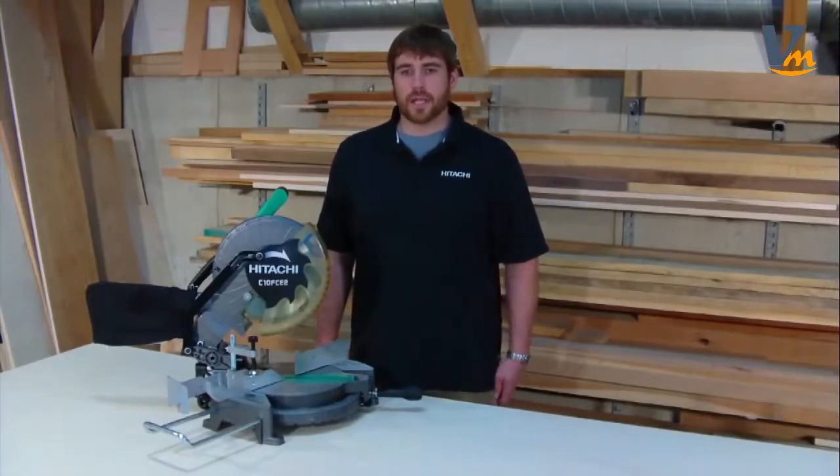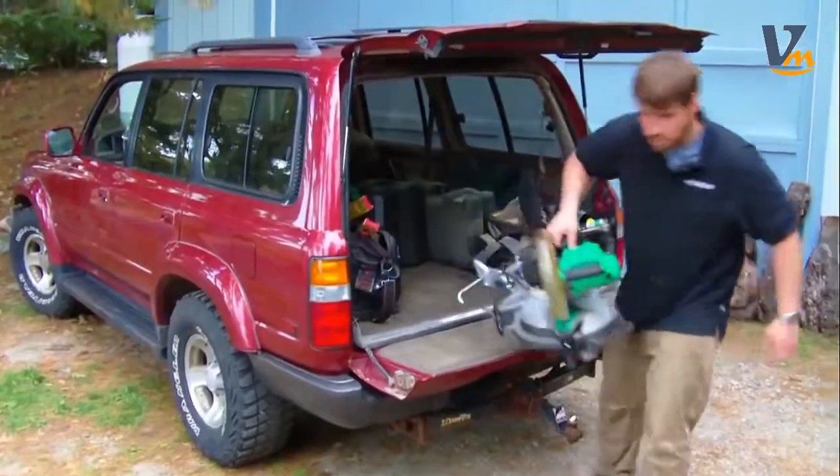At only 26.3 pounds, it's one of the lighter compound miter saws out there, which makes it more portable and easier to maneuver where you want it.